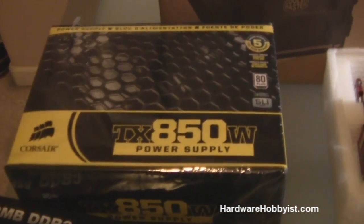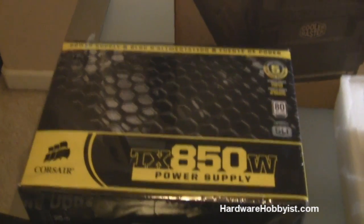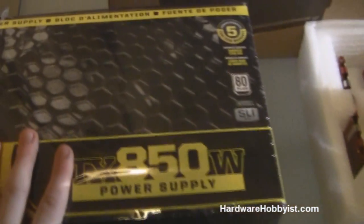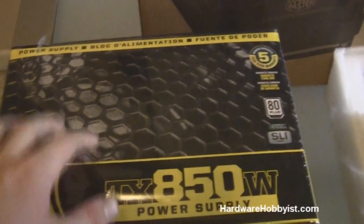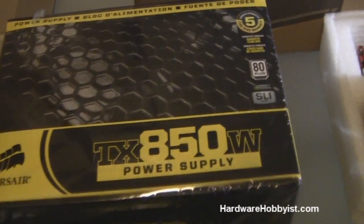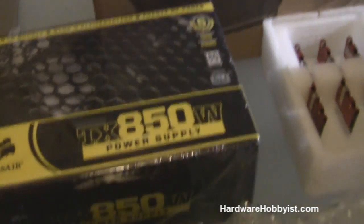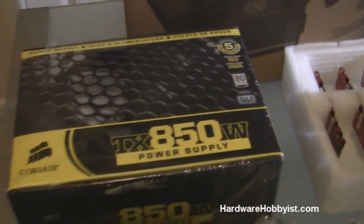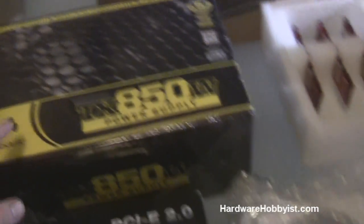Here's our power supply — it is a Corsair TX 850 watt. Realistically for this build we could use something like a 550 watt and that would be more than enough, but on the EVGA forums someone had RMA'd theirs and didn't need it anymore, so this is new in the box from Corsair. I thought it was a great deal and it's also future-proof since it's higher wattage in case I want to upgrade later. It's not modular, but that's fine because we're going to do a section on cable management and the case doesn't have a window anyway.